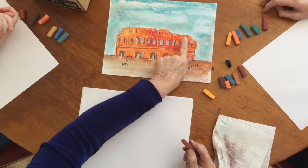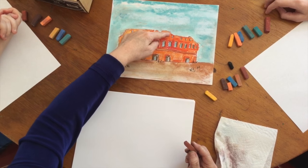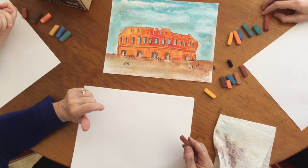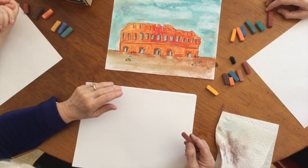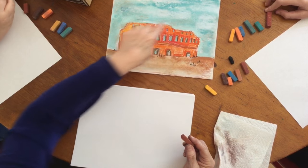If you look over here on this side, you see part of the top of the Colosseum is missing. That's because the famous Napoleon Bonaparte decided that his soldiers should use the Colosseum as target practice, so therefore part of the top of the Colosseum is missing.